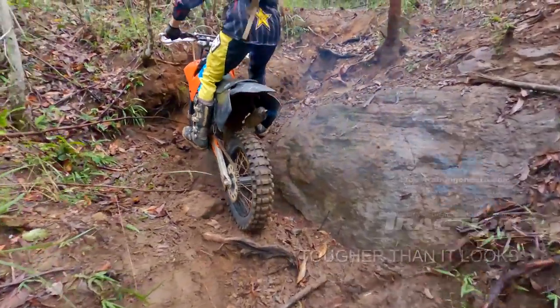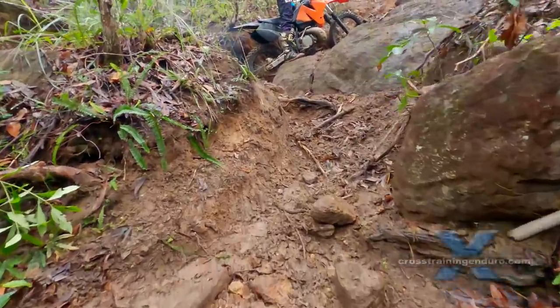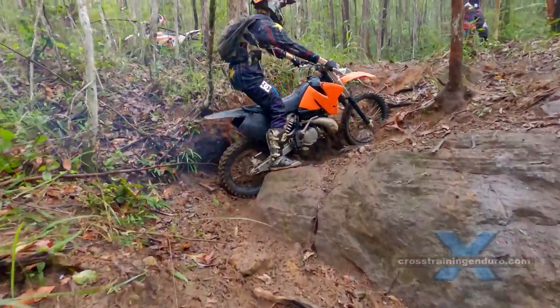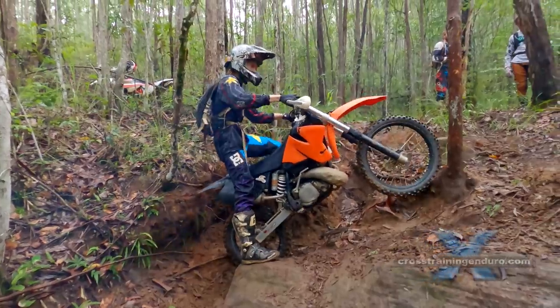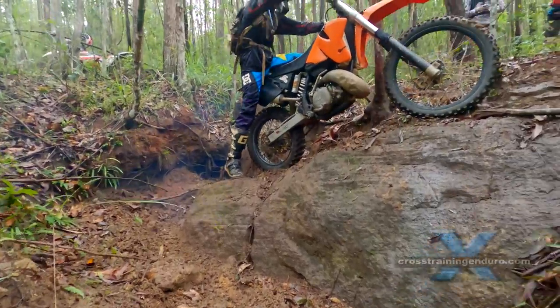Our track cutters are a sadistic bunch who love making things harder than they look. Plenty of rocks and roots on the approach, then a bunch of awkward pivot turns, then an off-camber rock base to send the rear wheel back to the start.